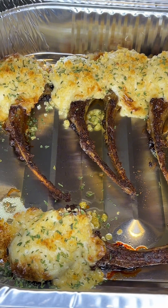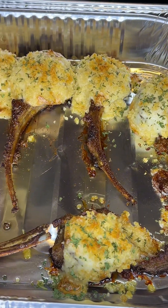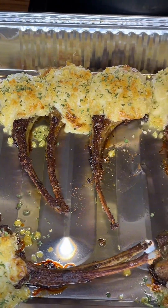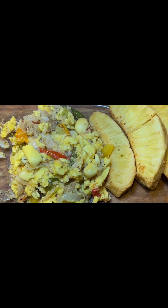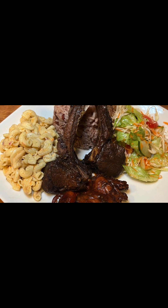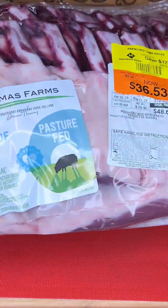Hi guys, welcome back to Dane's Kitchen. In today's video, I'm sharing with you how to make parmesan crusted lamb chops. Stick around to watch the entire video.